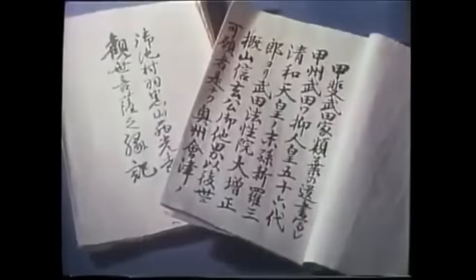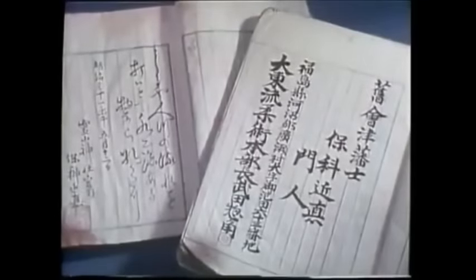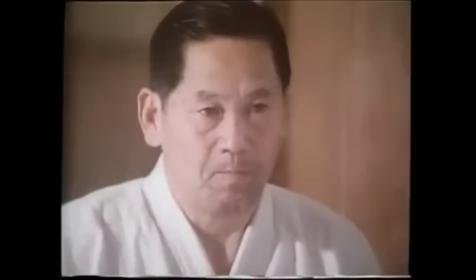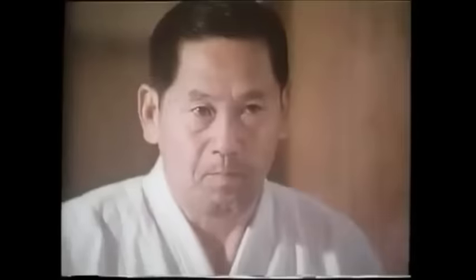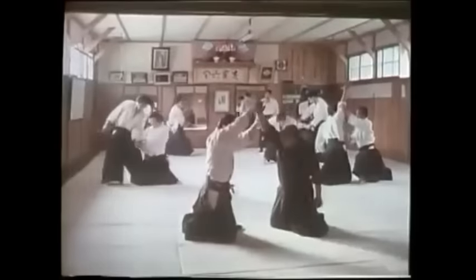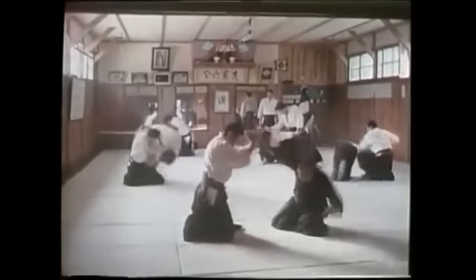In modern Aikido, there's a lot of stuff that's been taken away. It's more about the manifestation of the philosophy — more about safety and peace. As you know, it is called the art of peace. And it's all about straying away from everything that Koryu Jujutsu used to be.